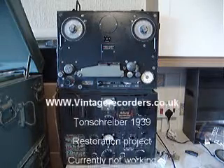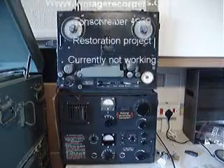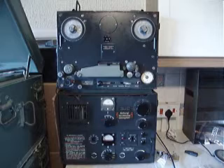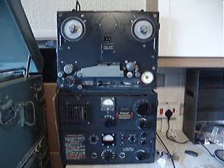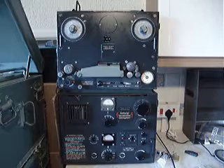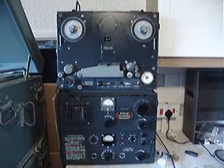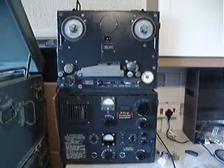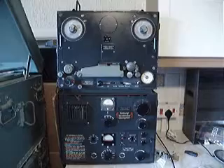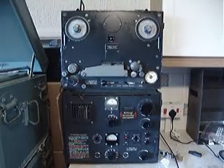This is the Tonschreiber, built in 1939 and finished building in 1944. This is basically one of the very earliest tape recorders designed to play on plastic tape. There were earlier machines, the AGK1 and K0. The K0 was never produced for the mass public and the K1 was mainly for radio stations. But this one was basically an adaptation of the same machine and was put into military use.